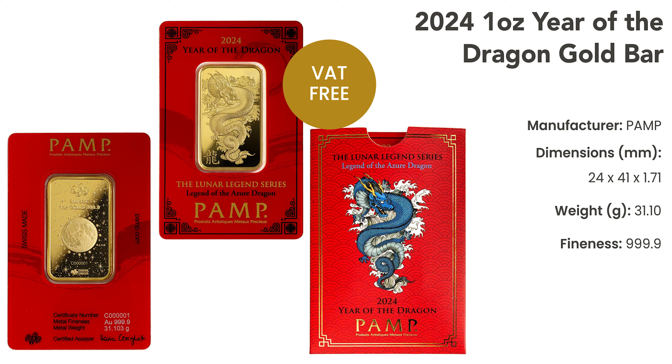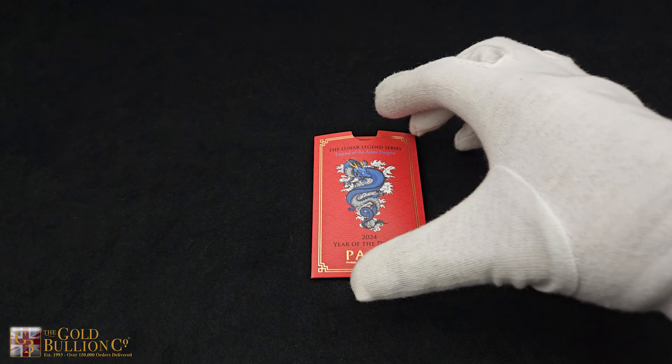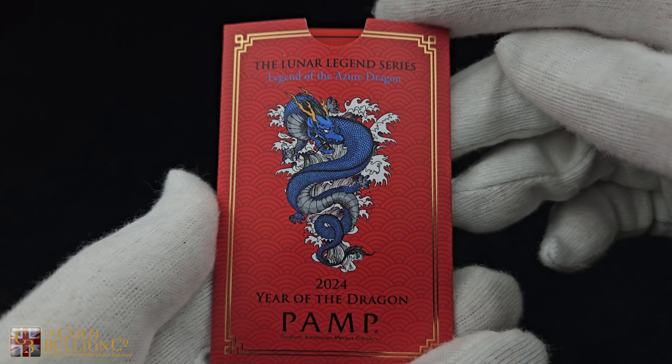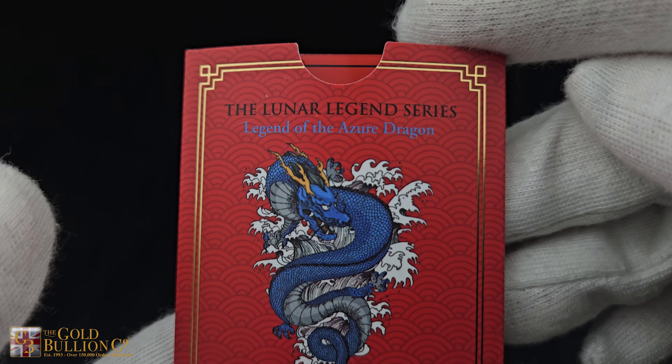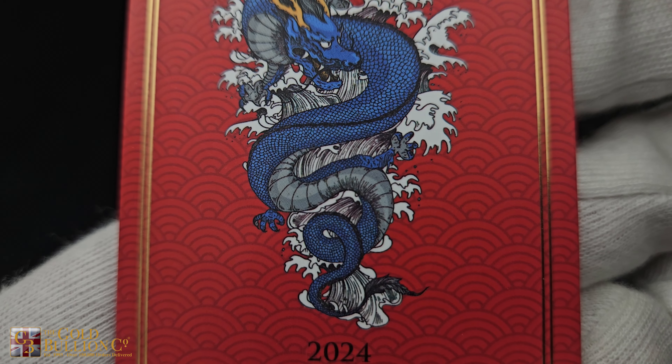Crafted with the highest standards, this gold bar boasts a purity of 999.9. Measuring approximately 41mm in length, 24mm in width, and with a thickness of about 1.7mm, this gold bar combines elegance with practicality, making it a versatile asset for your investment portfolio.